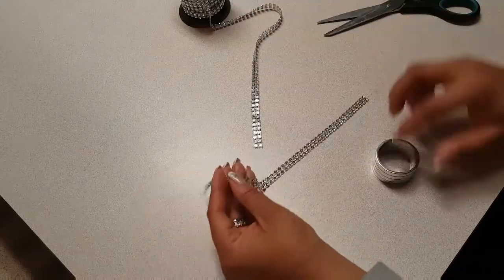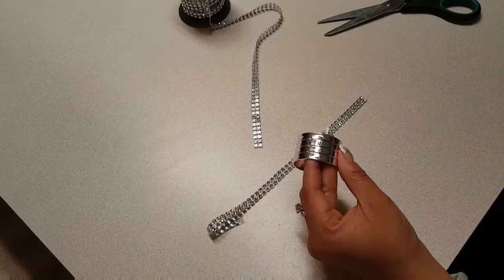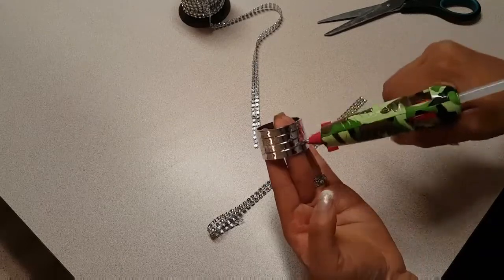For the purposes of the video I'm going to put my hot glue on the ring and get started. But in real life what I would do is take that particular piece and make it a template, then cut out several pieces to that same length.